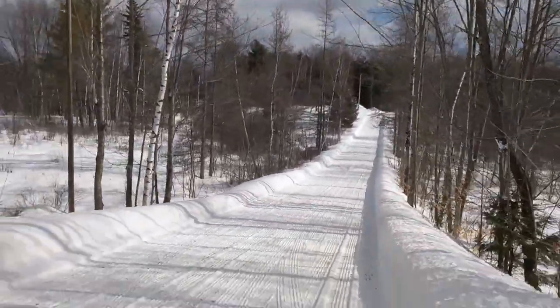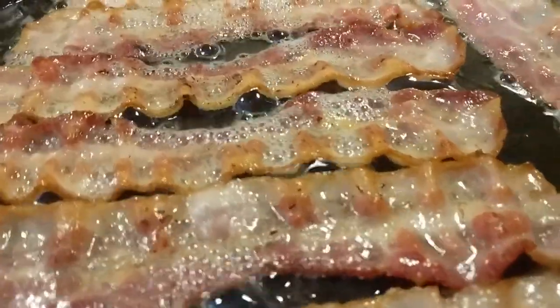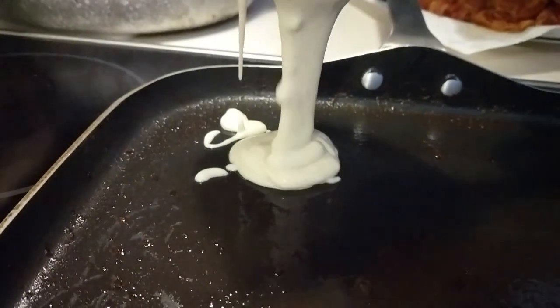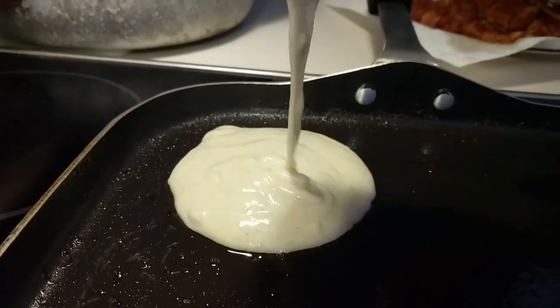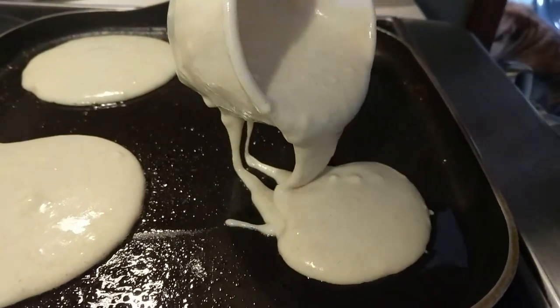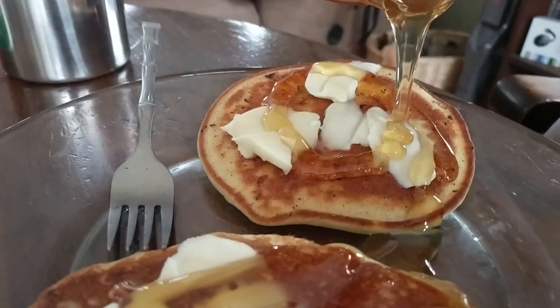We managed to sneak off with a partial jar of that delicious first-run maple syrup — you can really see the difference. Wow, that tasted really great. You just can't compare that first-run maple syrup. Even one a few weeks later, it's just that first run so light and sweet — it just tastes so good. It's a lot of work, but it's also a lot of fun, and syrup that good just can't be bought.